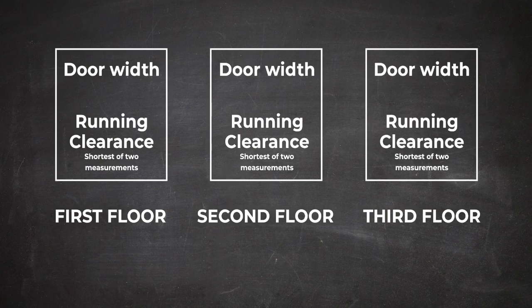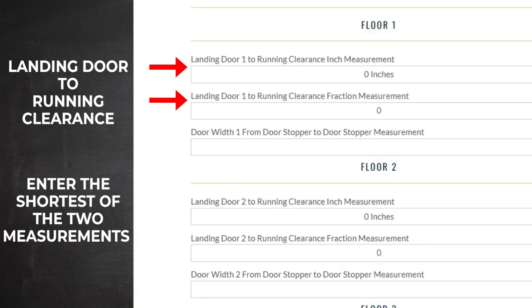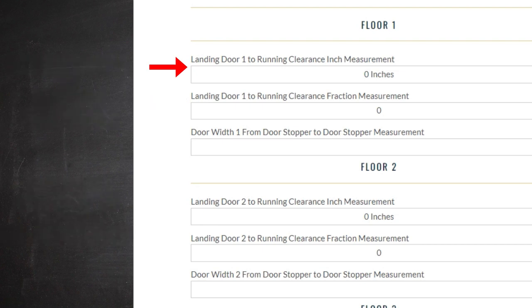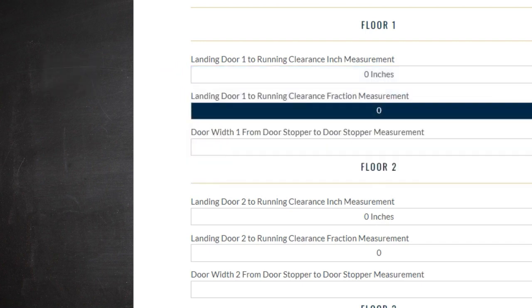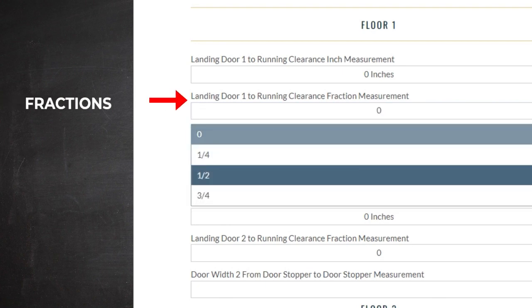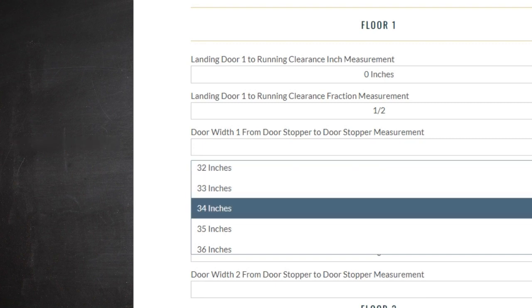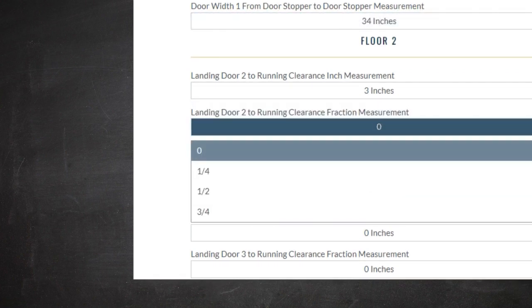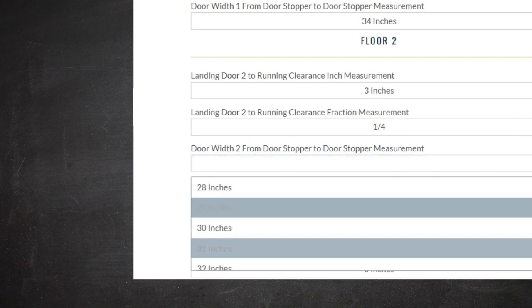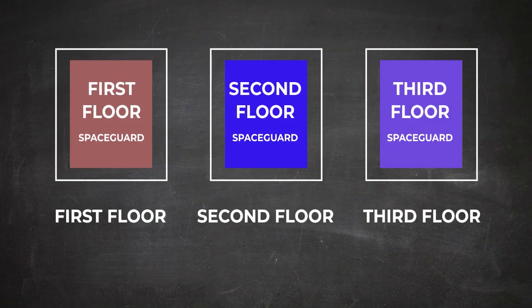When you go to the website to enter your measurements, read the instructions carefully. For the measurement that measures the landing door to running clearance, please remember to enter the shortest of the two measurements. Here is where you will enter the measurement in inches. If the measurement was less than one inch, enter zero and fractions are entered separately here. The width of the opening is entered here as whole inches. Once the process is completed for the first door, continue to enter measurements for additional doors and openings. When you receive your kit, each space guard you receive will be labeled to show on which floor it should be installed.